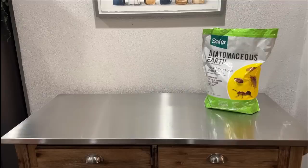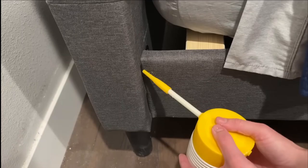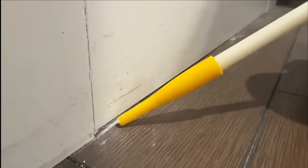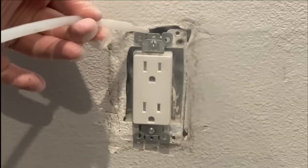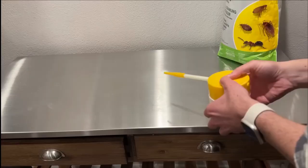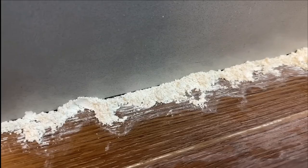At number two, we've got diatomaceous earth, which was the superstar from our tests. You should definitely apply this around the bed, but it's especially useful in penetrating the cracks and crevices close to the bed, including around and behind power outlets. The key is applying just a light dusting like this — if you leave it in clumps, it will actually backfire and not be as effective because they'll just navigate around it.